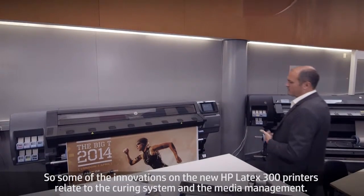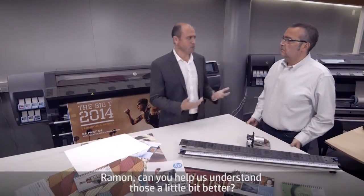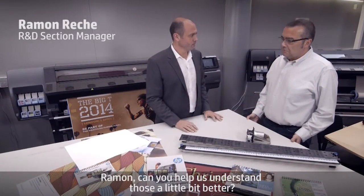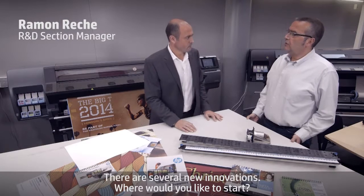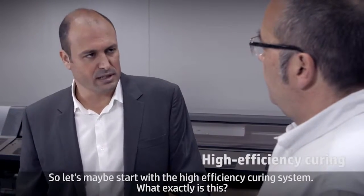Some of the innovations on the new HP Latex 300 printers relate to the curing system and the media management. Can you help us to understand those a bit better? There are several new innovations. Let's maybe start with the high efficiency curing system. What exactly is this?